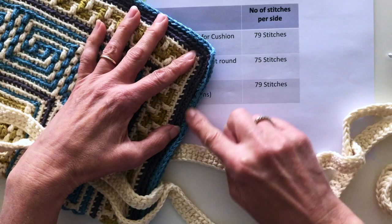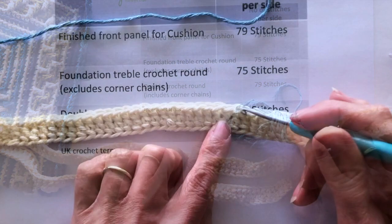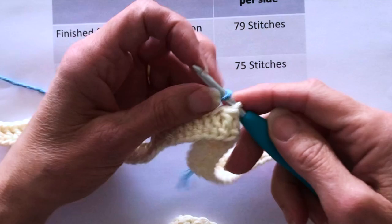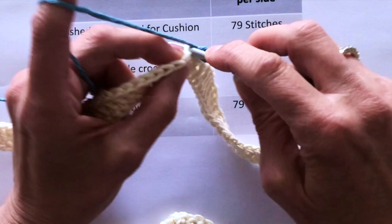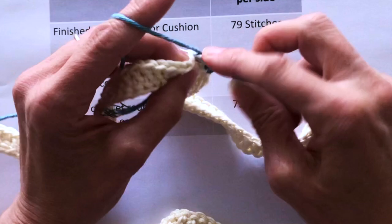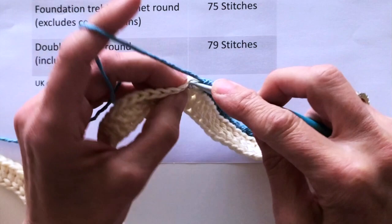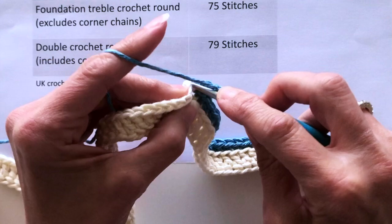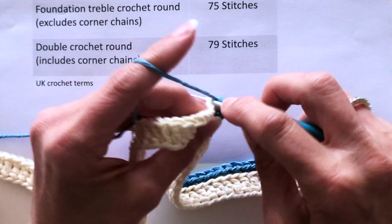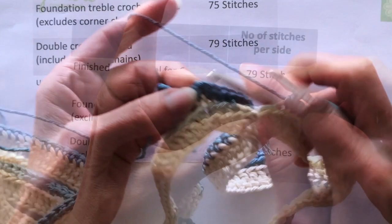My double crochet round is going to be in blue, the same as the edge of my front panel. Make sure you're working on the front of your work — the V's indicate you're on the front. Pick up the back loop only of any stitch, create a chain stitch, then work double crochet into the back loop only of the next stitch, and continue double crochet back loop only until you reach the corner. At the first corner, double crochet into the first chain, work two chains to get around the corner, then double crochet into the second chain and continue along.